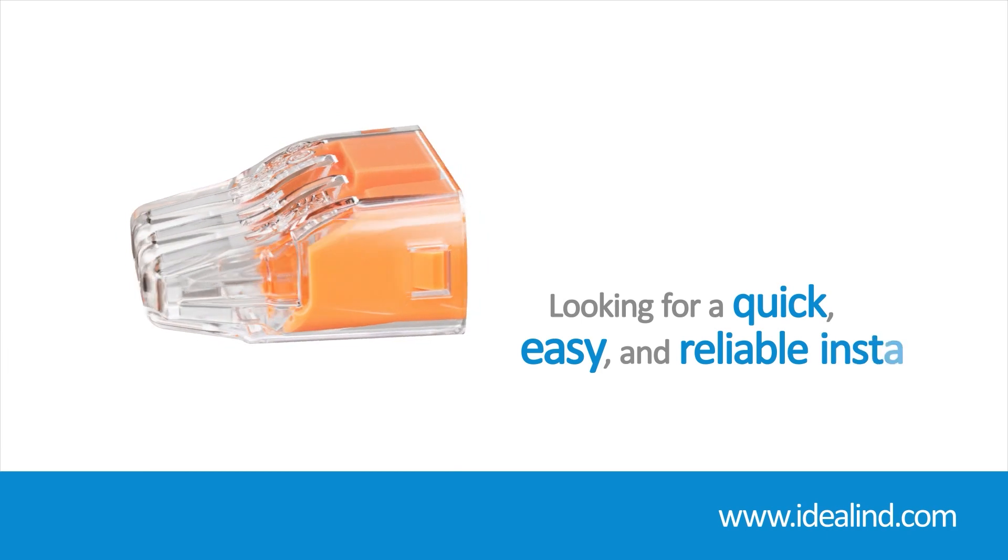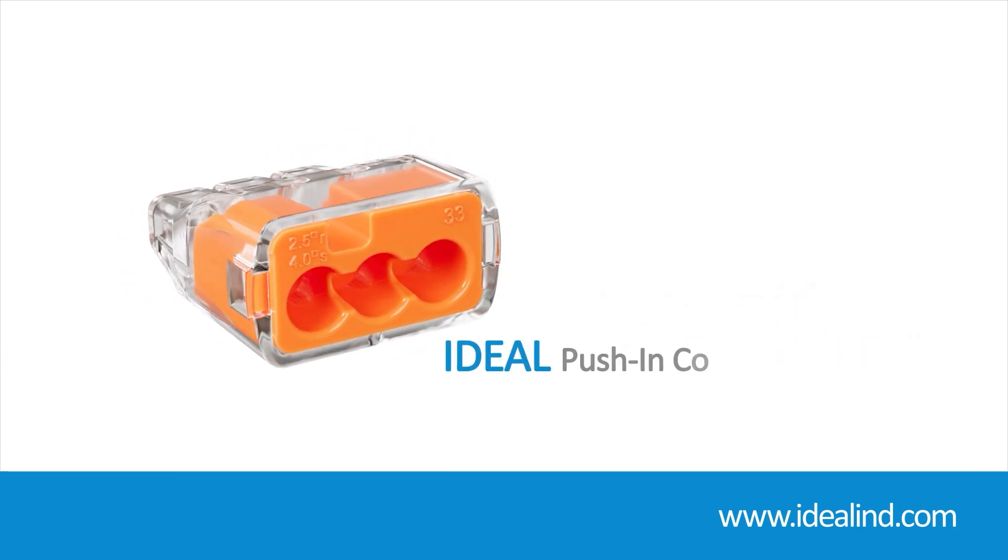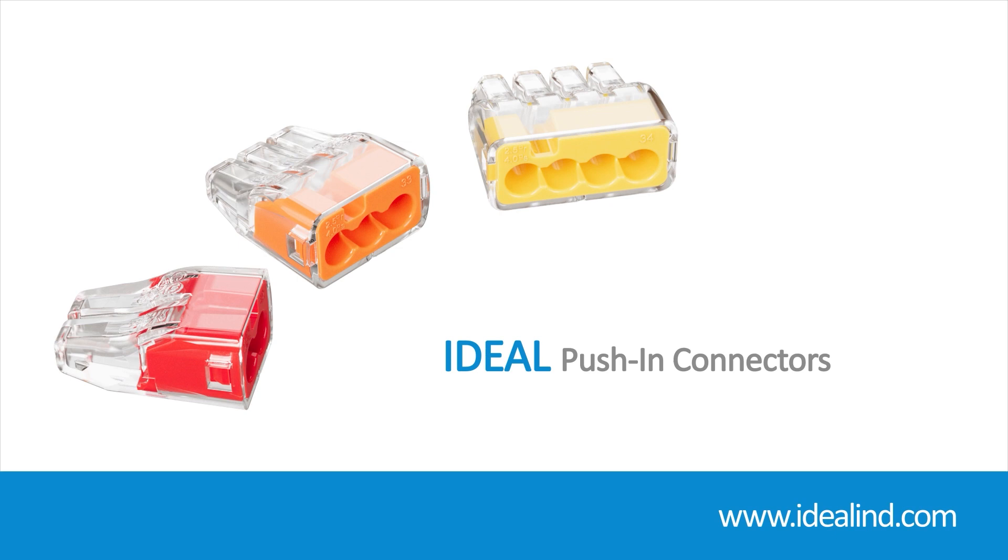If you are looking for a quick, easy and reliable install, then the Ideal push-in wire connectors are a quality proven solution. They are designed for easy installation of solid and stranded wire while providing a superior secure hold for premium performance.